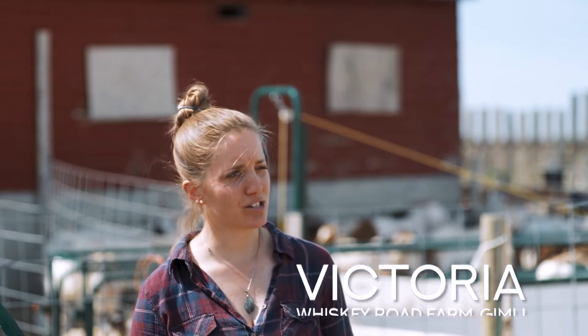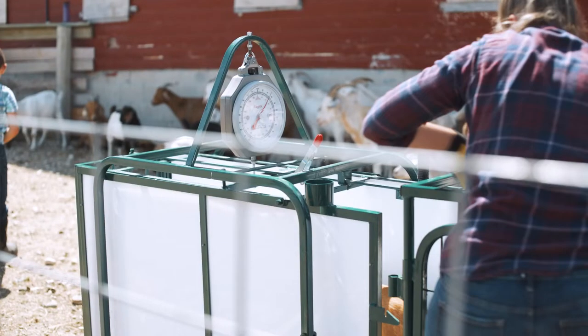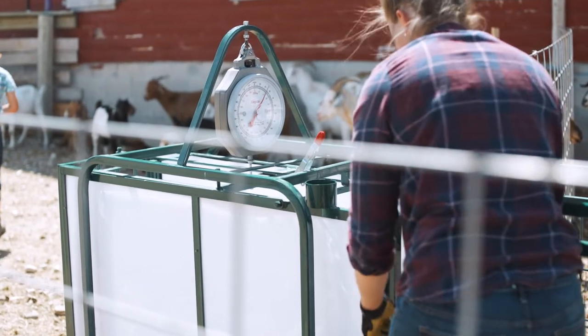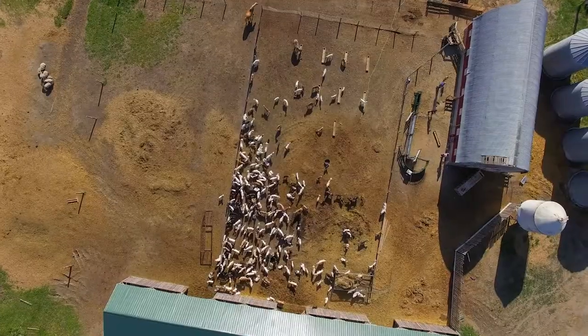My name is Victoria. I live on this farm with my fiancé Jordan Kochik, my two step-sons Rylan and Josh, my daughter Violet, and my two sisters. It was a cow farm first, so we had everything set up for cattle, and we decided very spontaneously to get into goats. Now we have about 200 mamas and 200 babies.